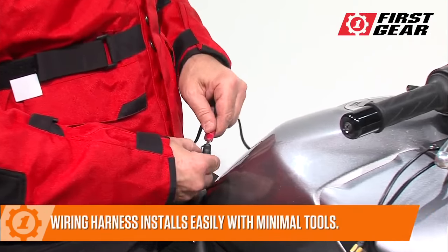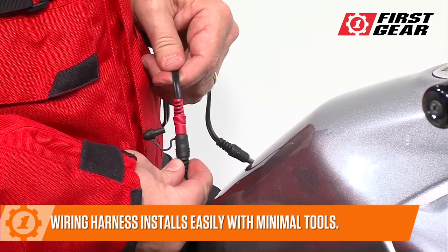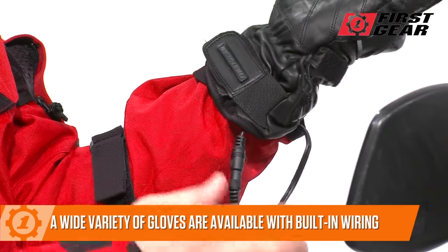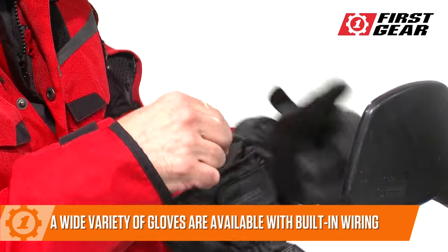Plug the receiver into your pre-installed wiring harness for power. Your Warm and Safe heated gloves plug and play right at the sleeve cuffs. It couldn't be easier.